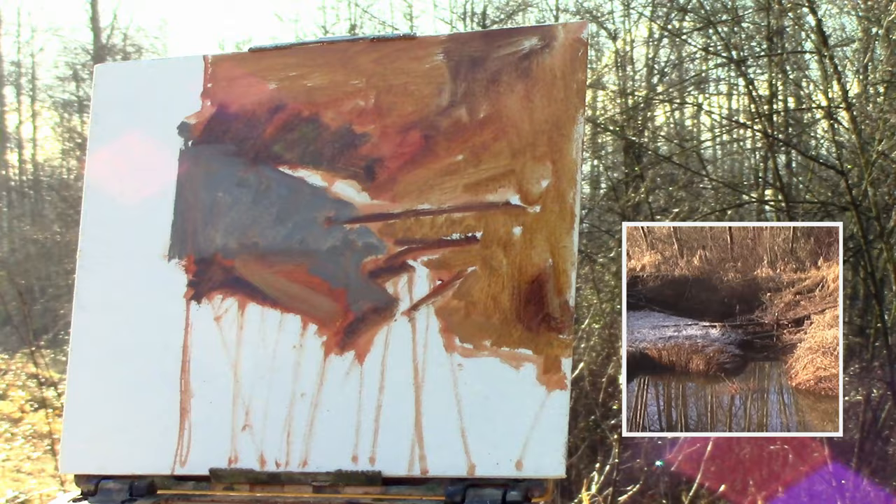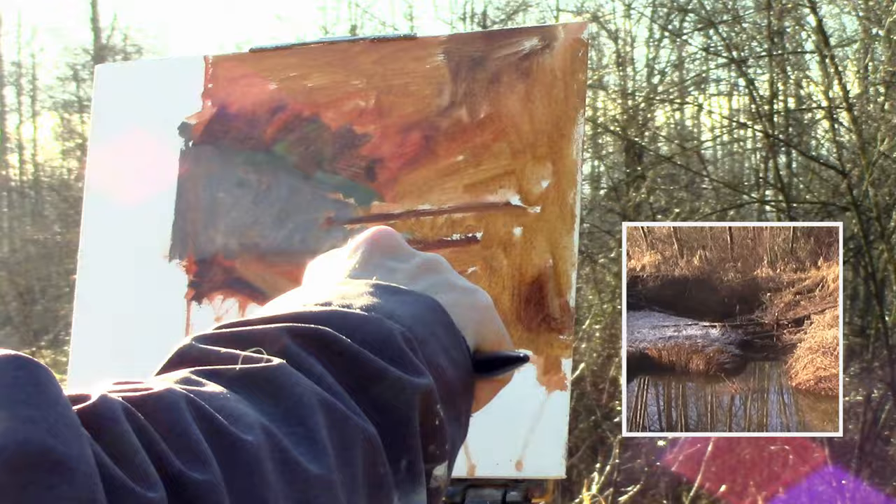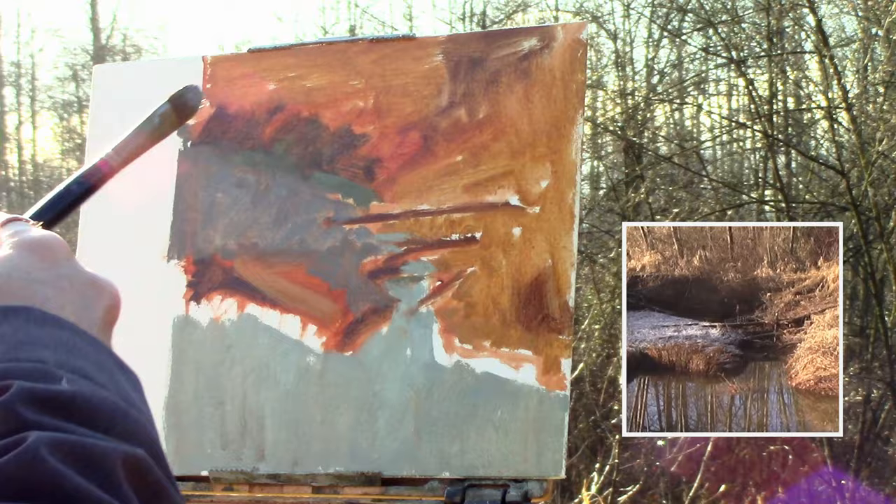I will be adding a variation of colors, values, and temperatures on top of those, but I have to start somewhere. Here I am moving onto the water — I'm doing the same thing, blocking it in with a bluish grayish tone. I'll change that later; I had the value right, it was just the sense of chroma that I was missing.